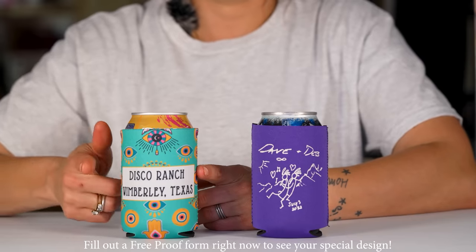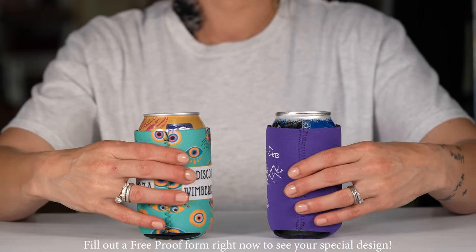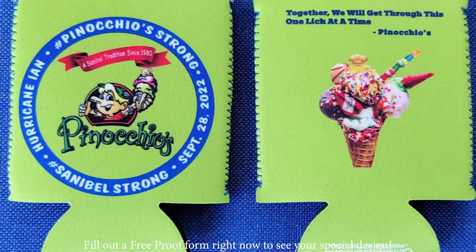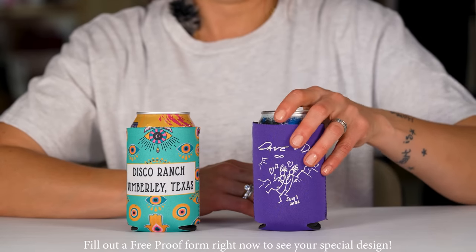With full color sublimation print, you can print from seam to seam, top to bottom, and all the way around. This is a great option for photographs, for patterns, and for any full color image you'd like to use on your coolie.